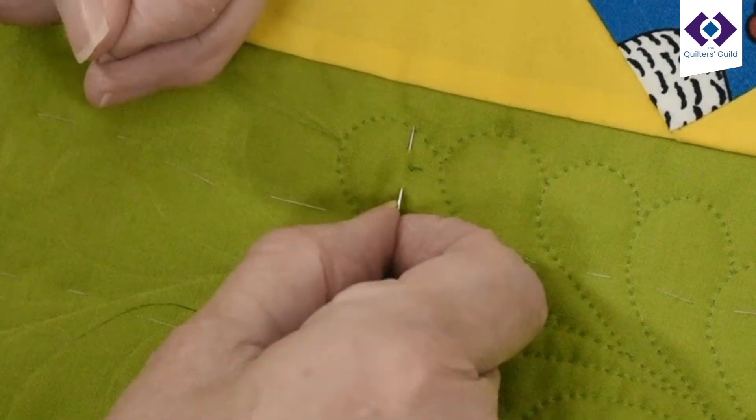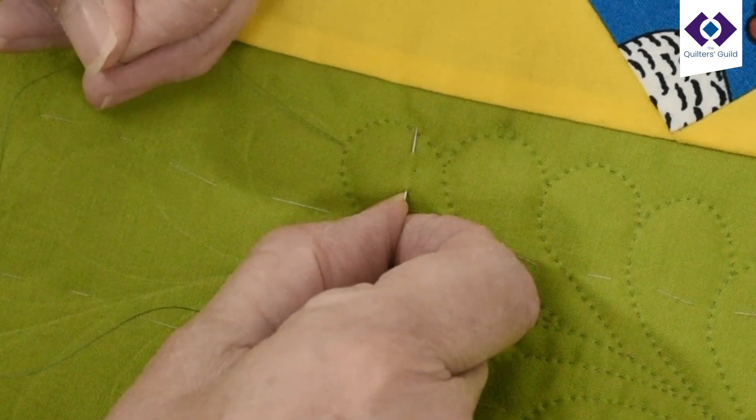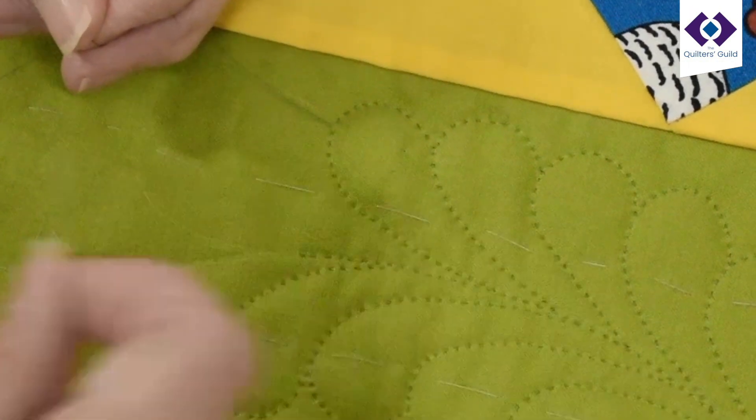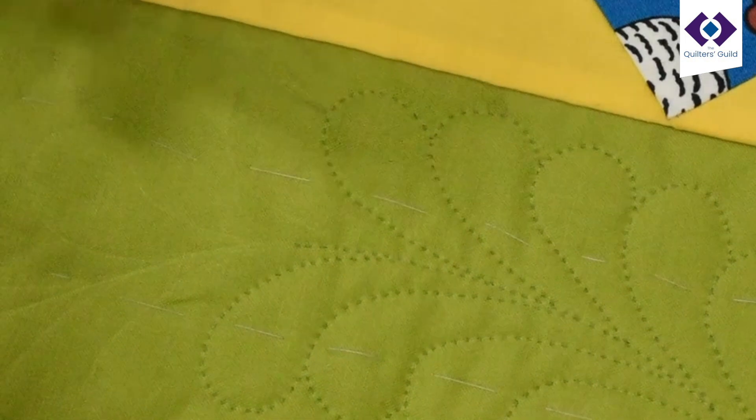What it means is I've got something more solid, and when I pull — there — did you see the knot just pop through? Now I'm ready to start with the knot's touching.